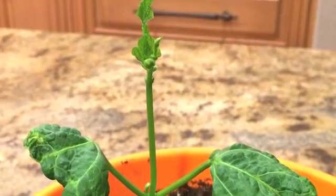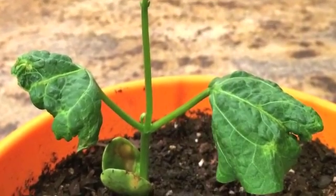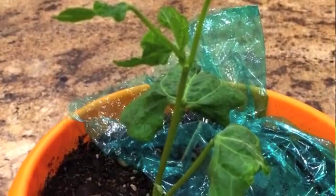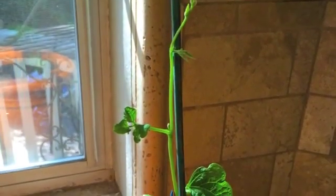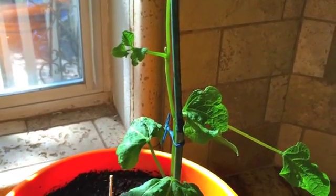The next day the stem grew very tall. Now my beanstalk has six leaves. My beanstalk grew so tall I tied it to a stick to help it stand up.